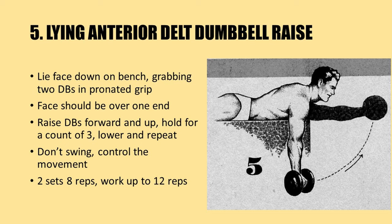Another unique exercise: the lying anterior delt dumbbell raise. Lie face down on a bench, grabbing two dumbbells in a pronated grip as shown in the diagram, with your face over one end of the bench. Raise the dumbbells forward and up, holding for a count of three seconds, then lower and repeat. Charles recommends not swinging the dumbbells — control the movement. Use a weight you can handle for two sets of eight repetitions, working up to 12 repetitions before increasing the poundage.